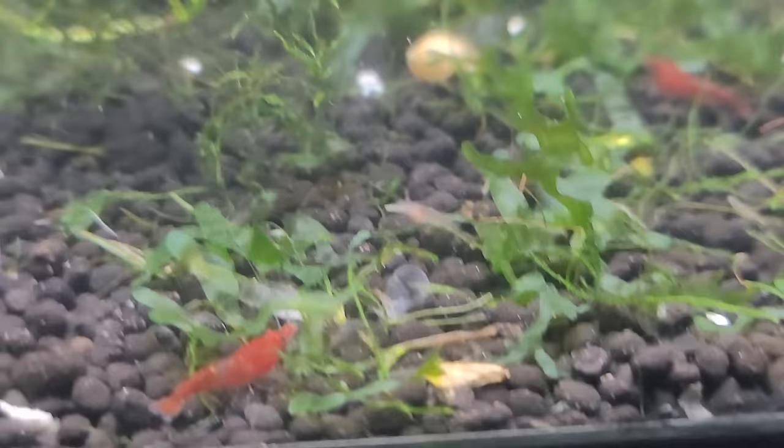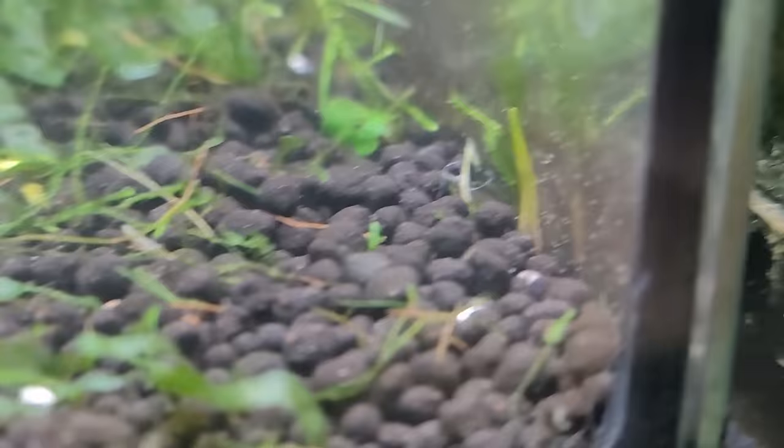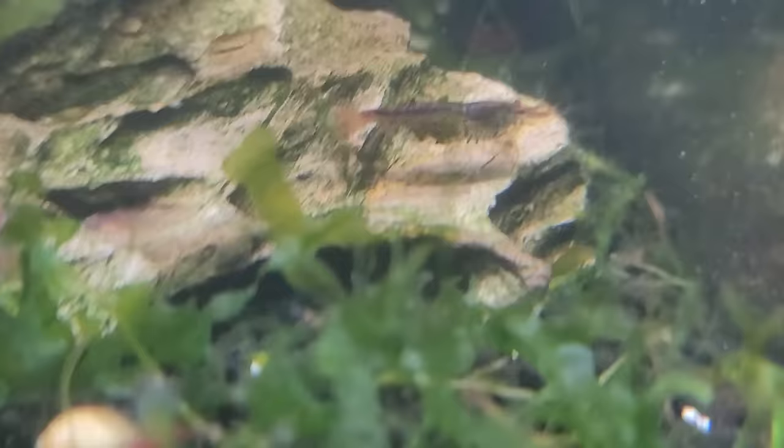This is a remake of my most popular video, in which I didn't really address the question well. In this tank I have parameters that meet the requirements. You can see lots of little baby shrimp coming in and out of the picture, and you'll also see little white bugs on the glass — those are called seed shrimp, and they're not a problem whatsoever.